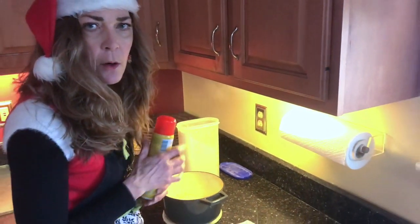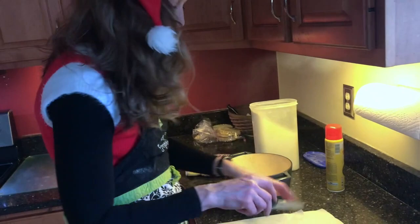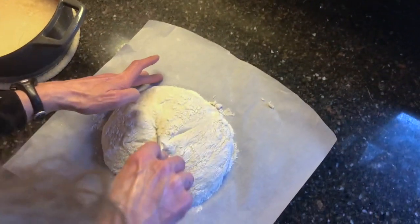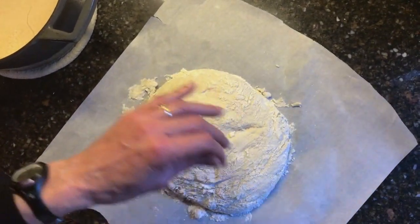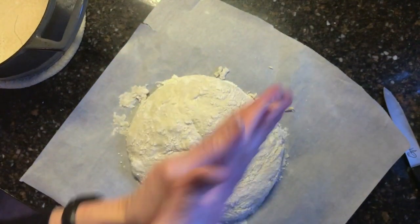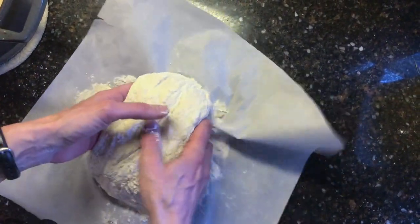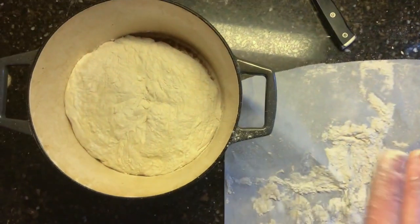We're going to give it a little spritz of nonstick spray — it would be worse than working this hard and have the thing stick. I'm going to make an X with a nice sharp knife in the top of the bread. I needed a slightly sharper knife, but I've never been an artist. I'll pre-treat my hands with a little more flour. This doesn't need to look gorgeous — we're just going to plop it in. Parchment paper makes it nice to pull up and in it goes — you can hear the little sizzle.